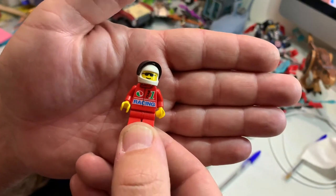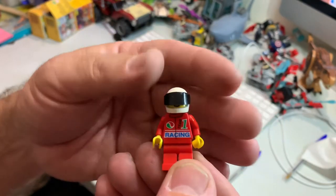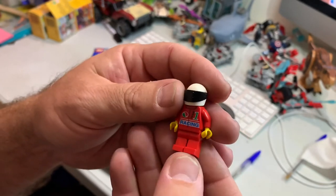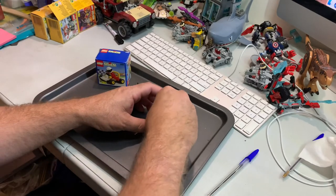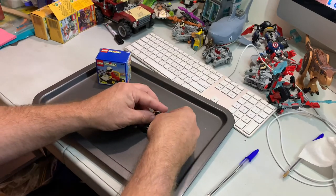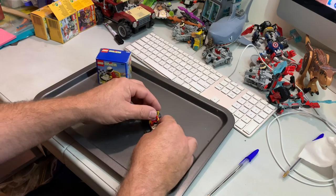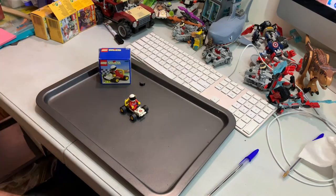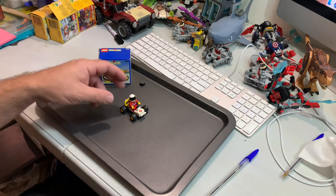Let's have a look at the minifig. He's wearing sunglasses and he's got his Octane Team Number One racing suit — nothing on the back — just those sunglasses. Nice white helmet and a red fire suit. That's it, and this came out in 1997 as I said.